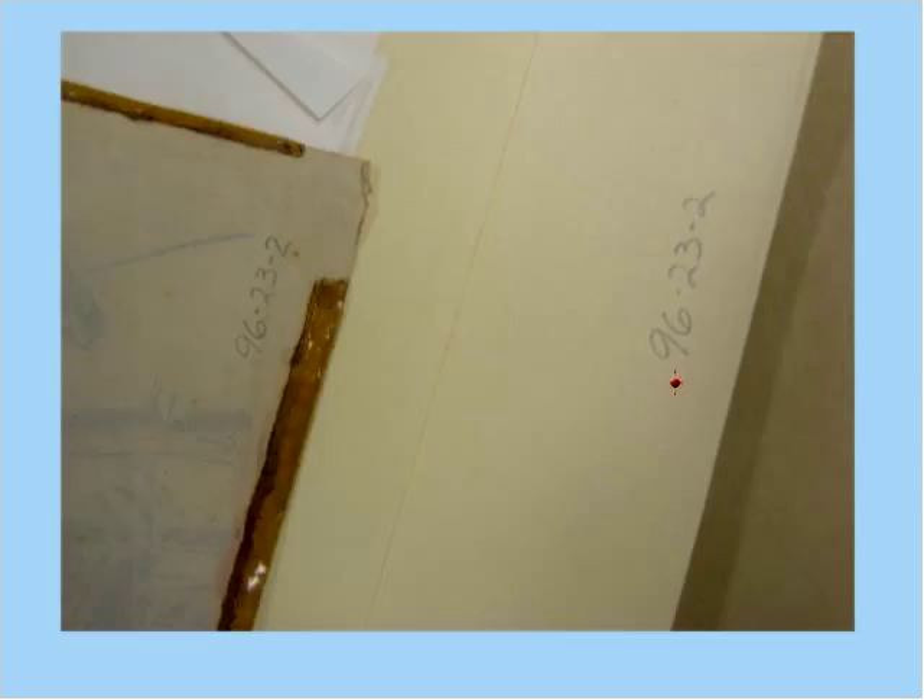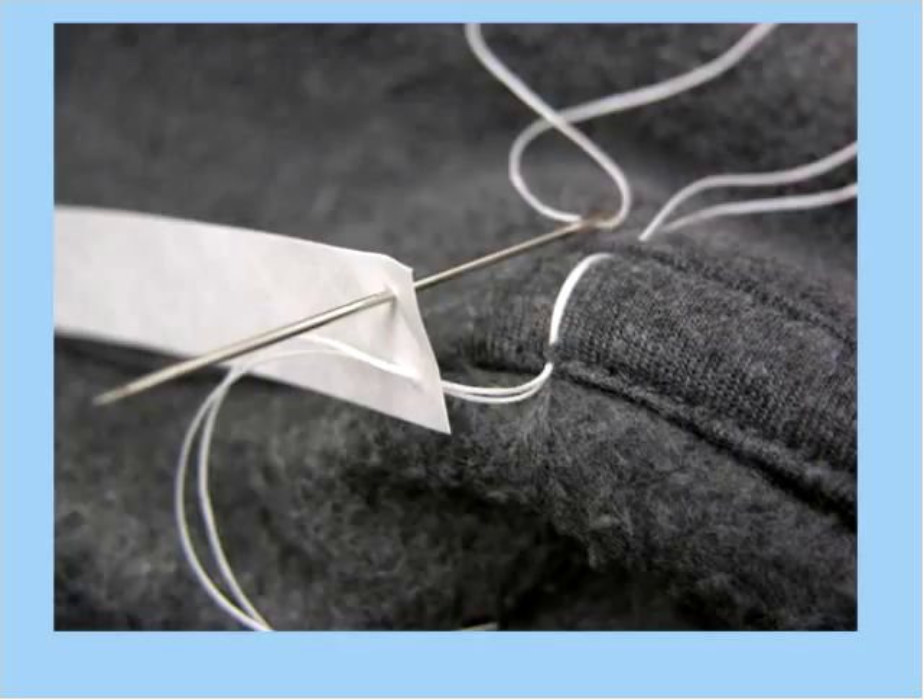This is the sewing technique I like to use. I've got a strip of Tyvek — I would have written the number on it first — and my own sweatshirt as a demo piece. I try to go through existing holes and existing seams, and if I have to sew through the fabric, I try to use a needle with a pretty blunt tip — usually called ballpoints — to go between the fibers of the weave rather than through an individual yarn, so I'm going between the warp and the weft. I really don't want to make new holes in my artifacts if at all possible, and if I can't sew a tag on without making a new hole, I'll probably think twice about sewing on a tag.